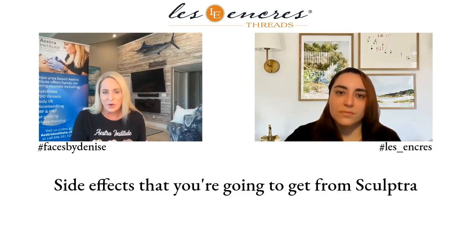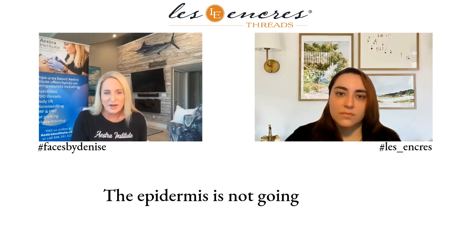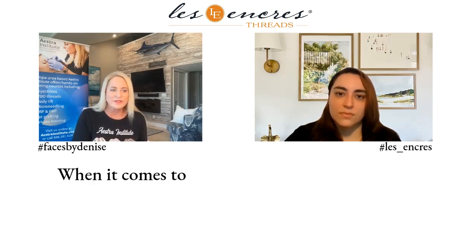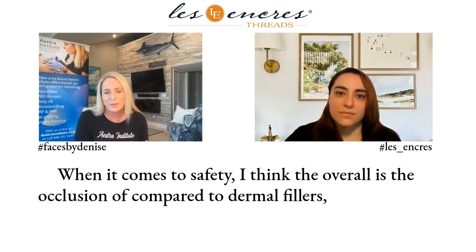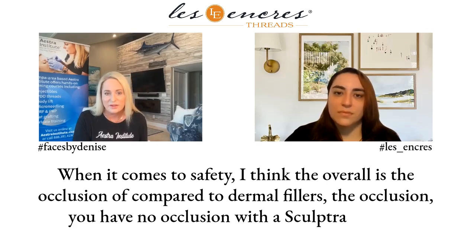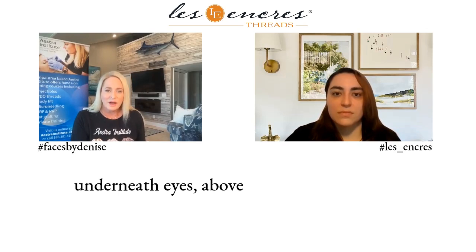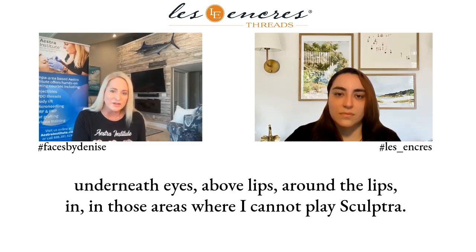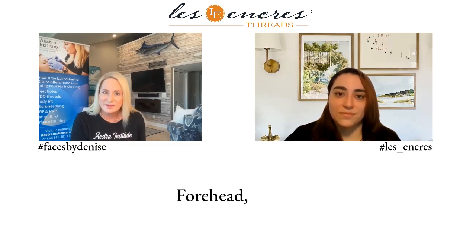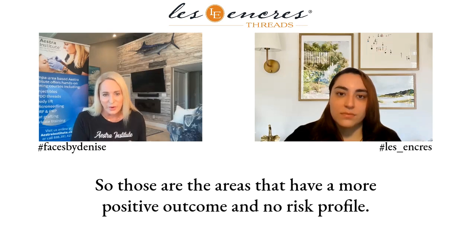Side effects from Sculptra or a Sculptra thread will be the same if placed too superficially — the epidermis is not going to like it. Overall, compared to dermal fillers, you have no occlusion with a Sculptra thread. I place Sculptra threads underneath eyes, above lips, around the lips — in those areas where I cannot place Sculptra, such as the forehead. Those are areas that have a more positive outcome and no risk profile.